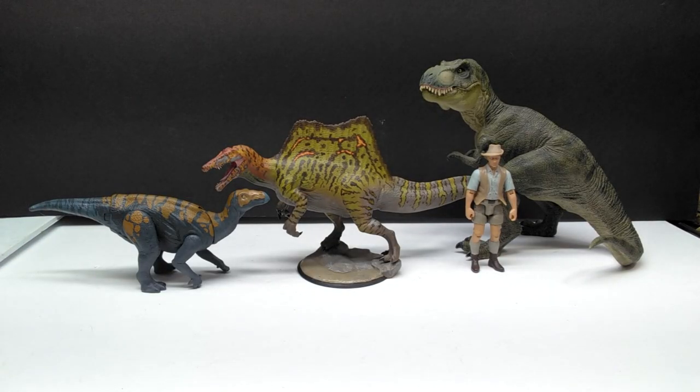For a size comparison, there's Mr. Papo T-Rex, the Attack Pack Colovasaurus, and Robert Muldoon from the Mattel Jurassic World toy line next to our Clinch Art Spinosaurus. At this size range it's definitely a convenient size — not overly massive, not going to take up too much room in your collection area or on your desktop.